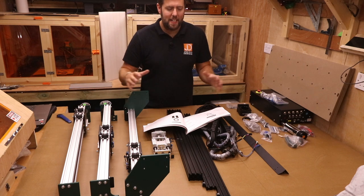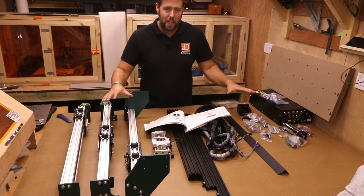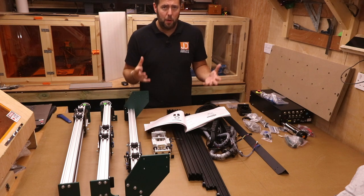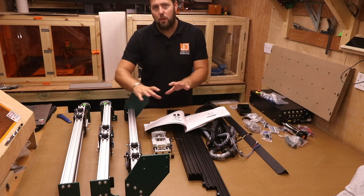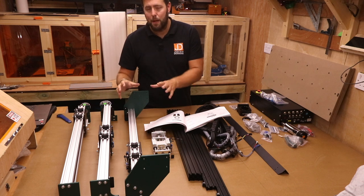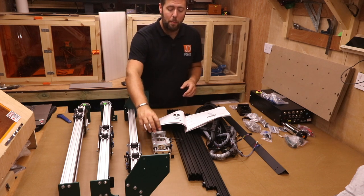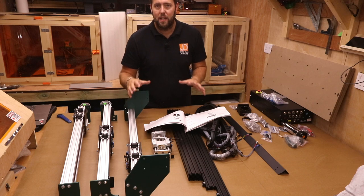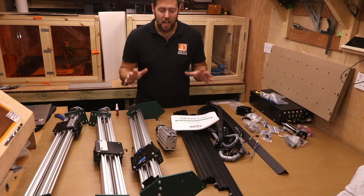With everything unpacked and laid out, I cannot stress the next two points enough. First, take the packaging — at least within the manual itself — go through it and double check you have everything you're supposed to have. You don't want to get halfway through and find a part or bolt missing. Next, take the Allen keys and spanners that come with the machine and check all the nuts and bolts to make sure they are tight. This is easier to do now than to find out later that something is loose, especially on smaller bolts like the Z assembly, which are difficult to reach once assembled. Everything was checked — no loose bolts — so we can now start assembling.